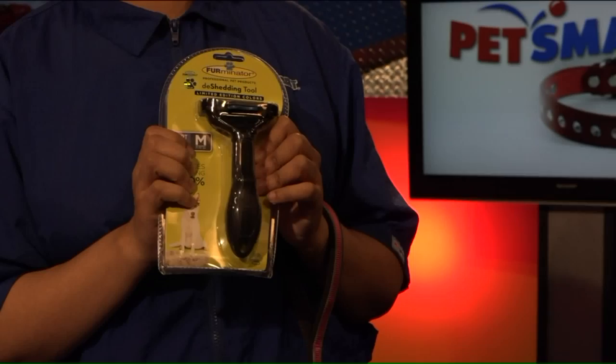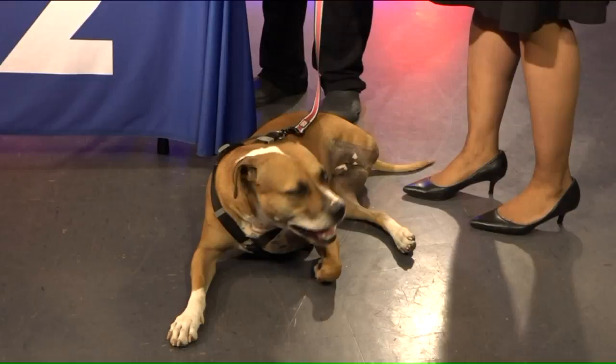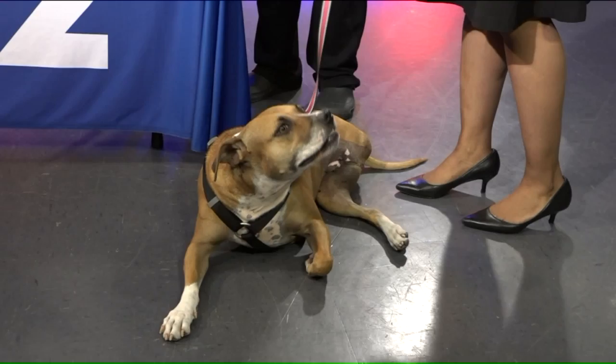I also heard that, especially with the shaving, depending on the breed of the dog, that extra fur does help to regulate their temperature — so you've got to comb it, not cut it. Just think about the insulation in your house: you keep it in during the summer, you keep it in in the winter. The same is true with dogs — they need it to regulate for the cold in the winter and for the heat during the summer.